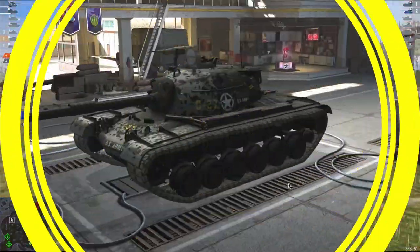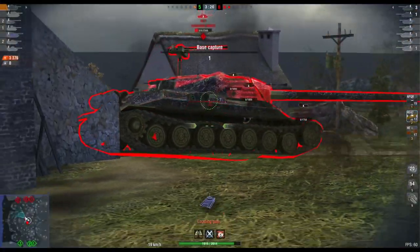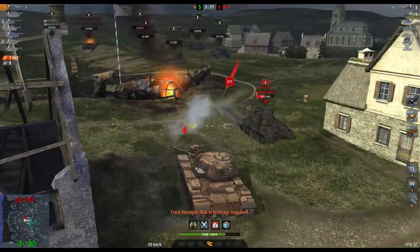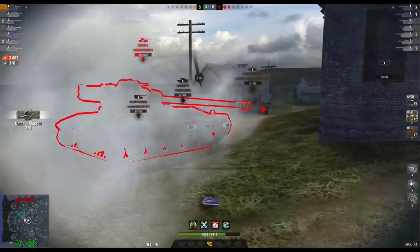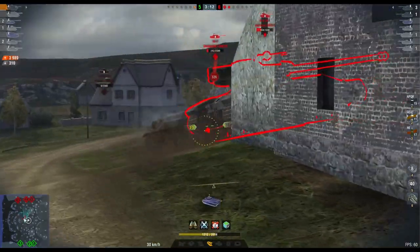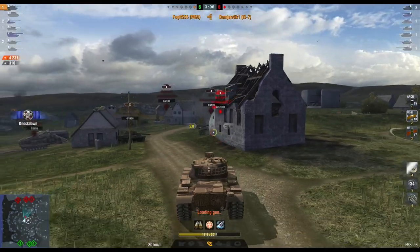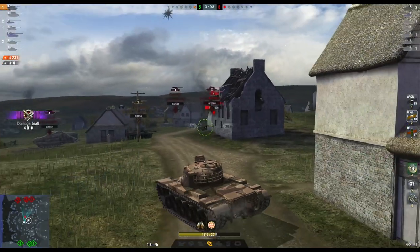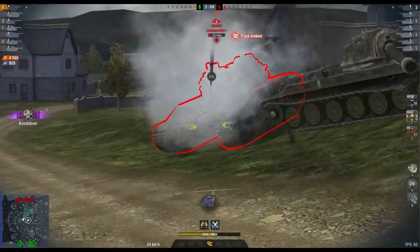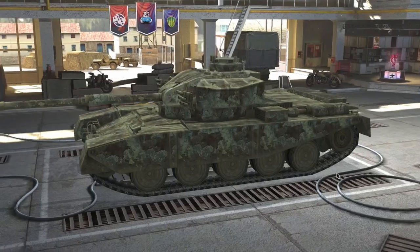Staying with mediums, we look at the M48 Patton and the M60. Both tanks are pretty much the same and will get decent, much-needed buffs. They will both have their reload times reduced from 7.78 seconds to 7.1 seconds, which is quite significant and sorely needed. Aside from that, they will also have their APCR standard ammunition penetration increased from 250 millimeters to 255 millimeters — another buff these tanks definitely needed.